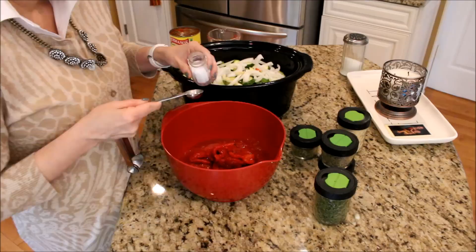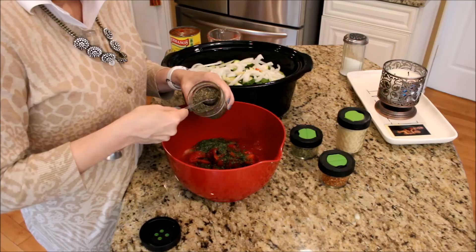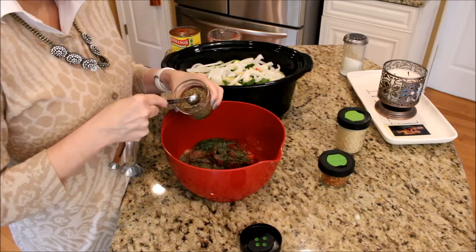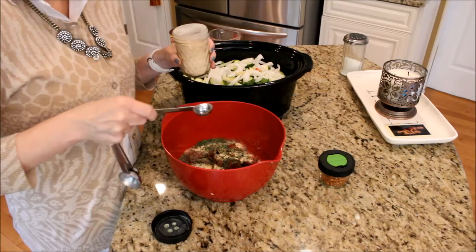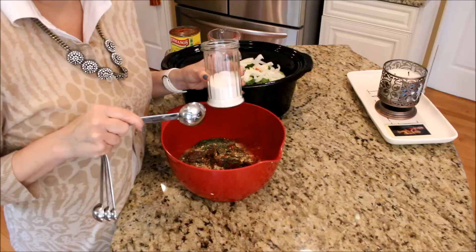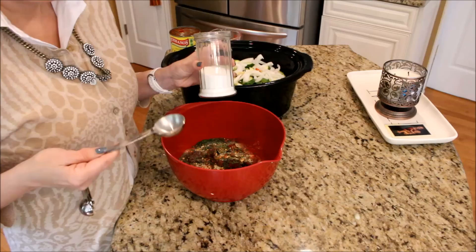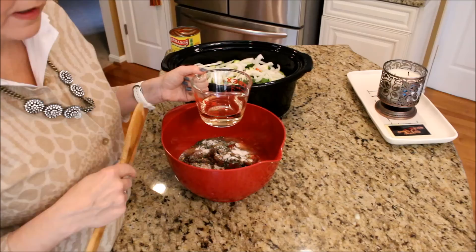I add about a teaspoon of salt, a tablespoon of dried parsley, a teaspoon of basil, a half a teaspoon of oregano, a teaspoon of garlic powder, and a half teaspoon of red crushed pepper — that can really be to taste. I always put a little bit of sugar in any tomato sauce I make; I think it adds a sweetness and cuts the bitterness. You can use a tablespoon or a half a tablespoon — we usually go with a tablespoon. And a half a cup of white or rosé wine. I have rosé here. Then you're going to mix it all up.